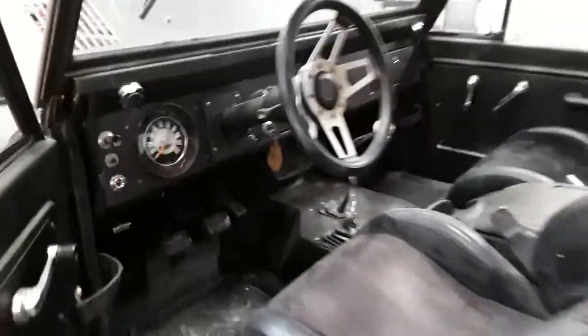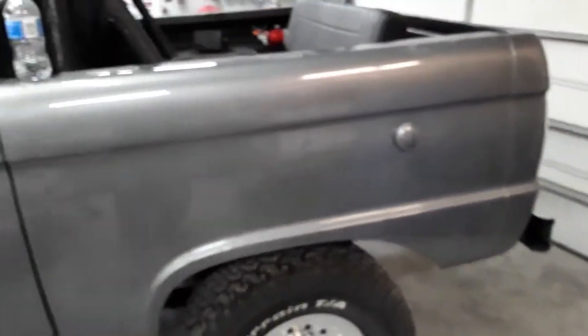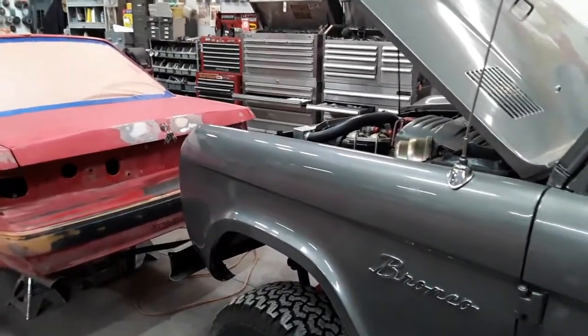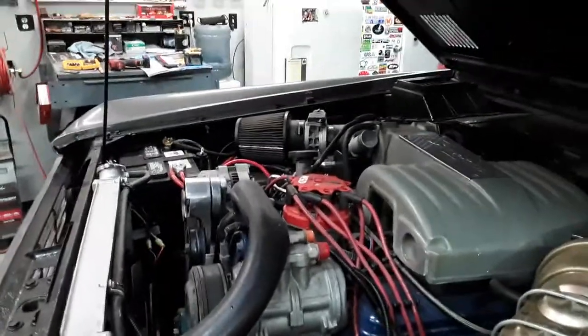All right, so that's her '66 half cab. Let me know what you think — any comments are appreciated. Keep watching; we'll do more reviews on other things we've got laying around here. Thank you.